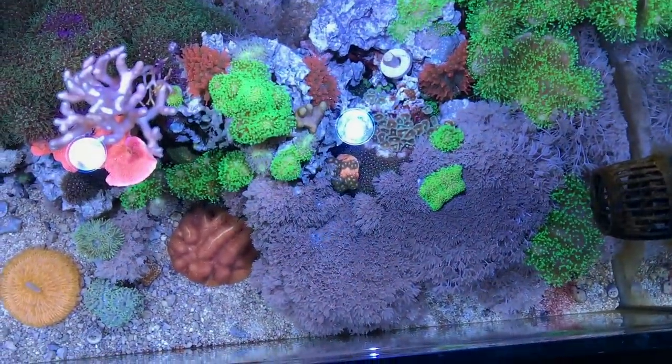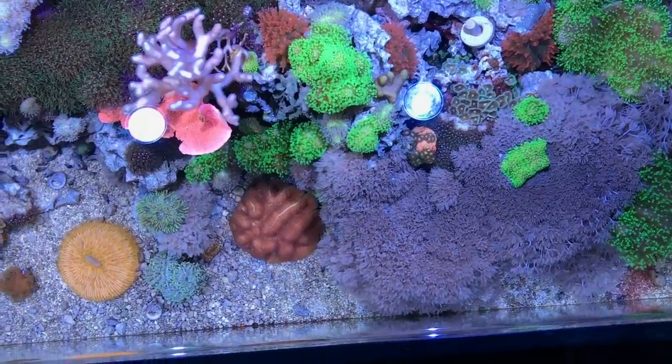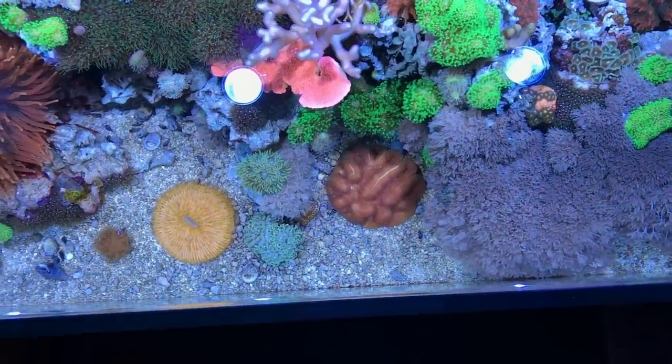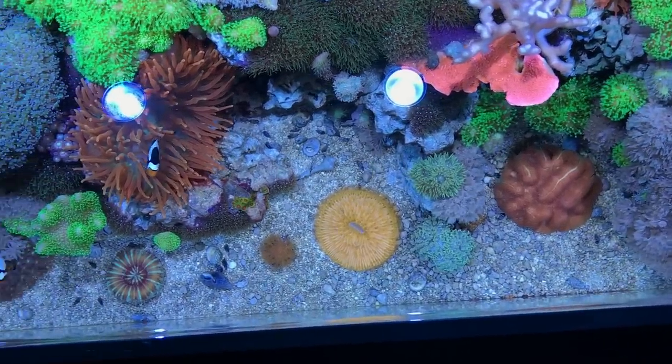My last piece of advice is to do heavy water changes. I do 15% religiously every week — it really helps keep this reef tank thriving. Thanks again for watching, guys. I hope you click that subscribe button, comment in the section below, and we'll see you next time.